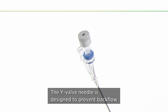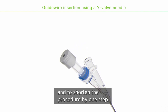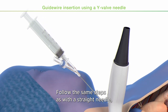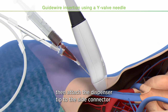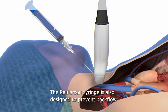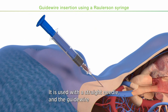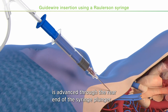The Y-valve needle is designed to prevent backflow of blood during guide wire insertion and to shorten the procedure by one step. Attach the syringe to the straight-through connector on the Y-valve needle, follow the same steps as with the straight needle, then attach the dispenser tip to the side connector and advance the guide wire into the vein. The Rollerson syringe is also designed to prevent backflow of blood; it is used with a straight needle and the guide wire is advanced through the rear end of the syringe plunger.